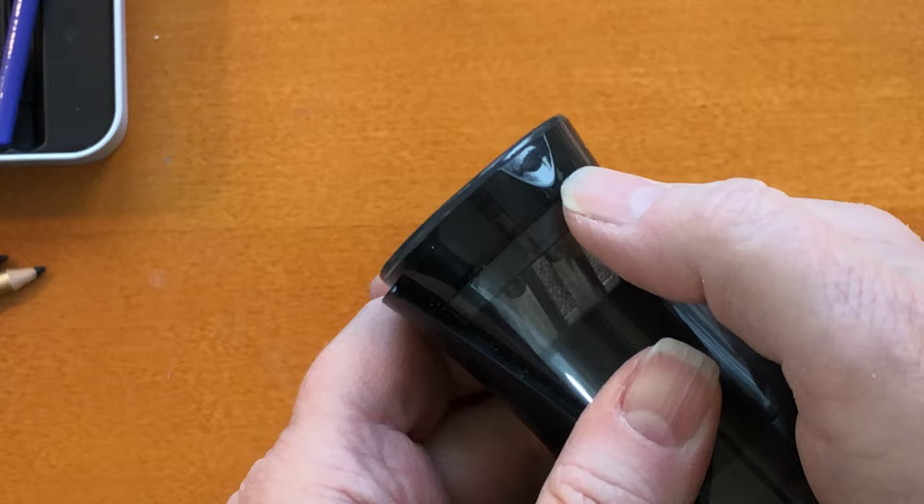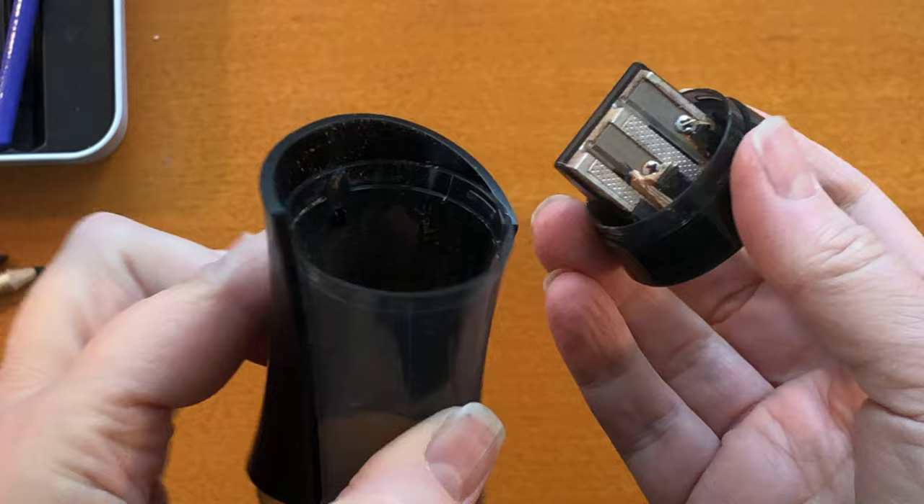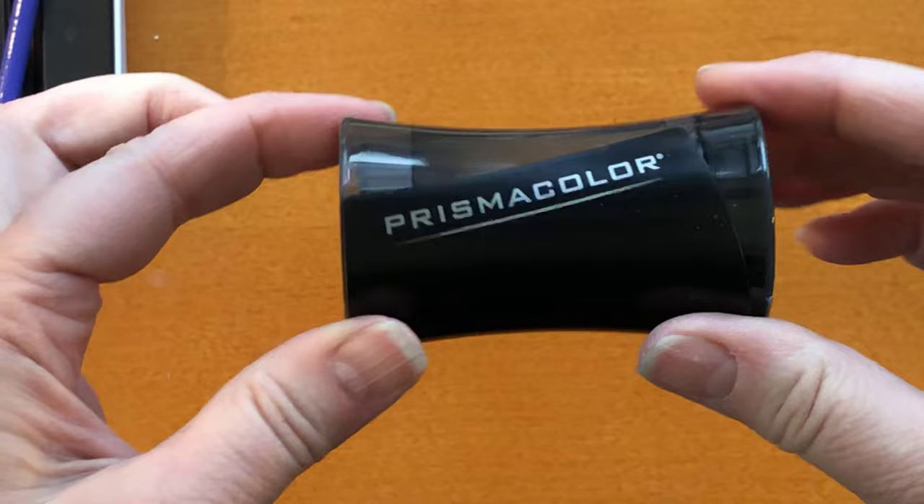There's a little divot right on the front. There you go — you just put your thumb right there. I put my finger on top so it doesn't go flying. Push, and voila! Easy peasy, and it's just as easy to put back together.